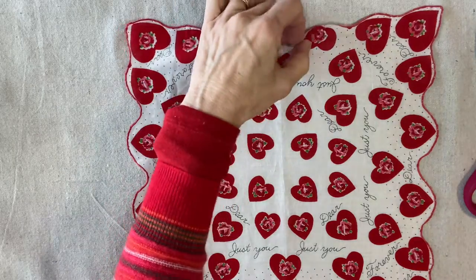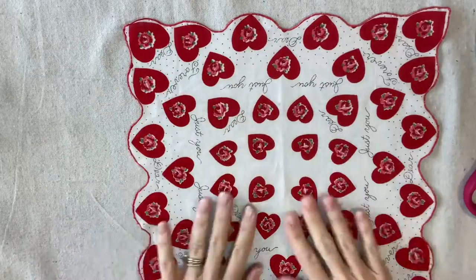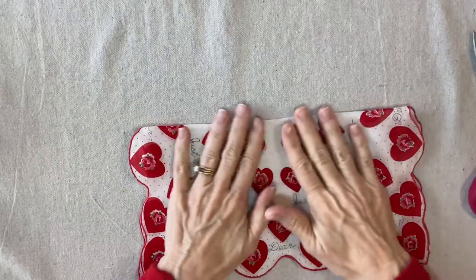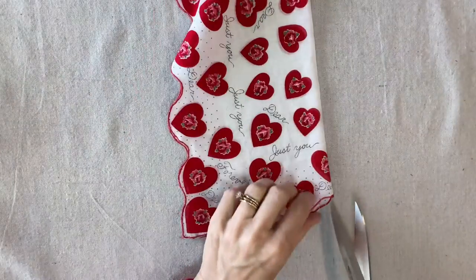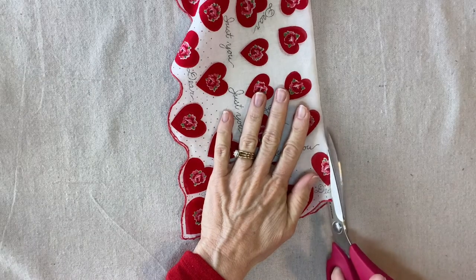The first thing I'm going to do is make sure that I have the right side up. It's important to keep track of your right side and your wrong side for this project. Then I'm going to fold it in half — I could press it, sometimes I press it, but you don't really need to. Then I'm going to cut up the center; it doesn't have to be perfect.